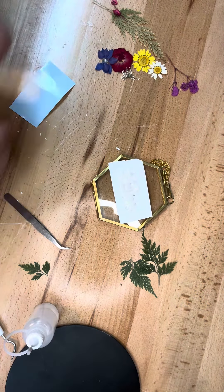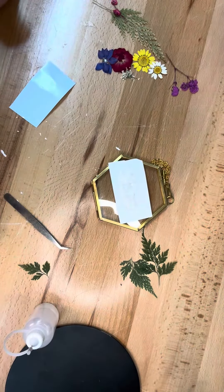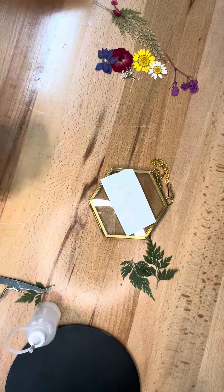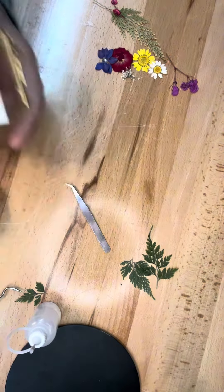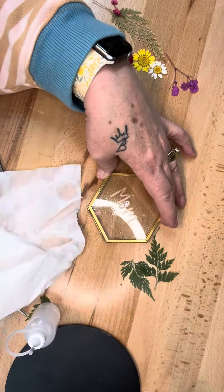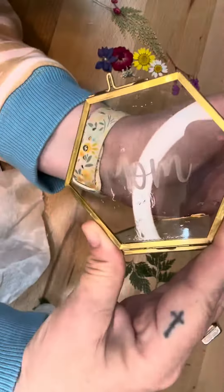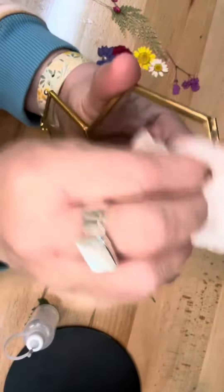You can't even see that the word 'mom' is underneath it. We're going to let it sit for a few minutes, speed up some time, and then I will wipe it off and wash it off. Several minutes went by, I went and washed it off. Now I'm going to peel off the vinyl, and you can see that 'mom' has been etched into the glass.